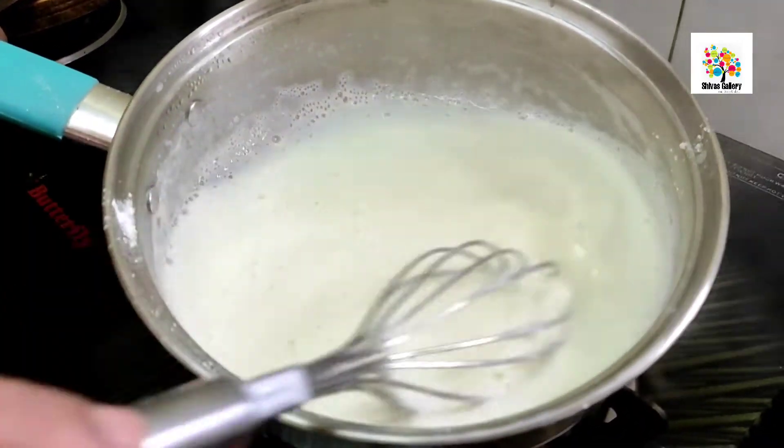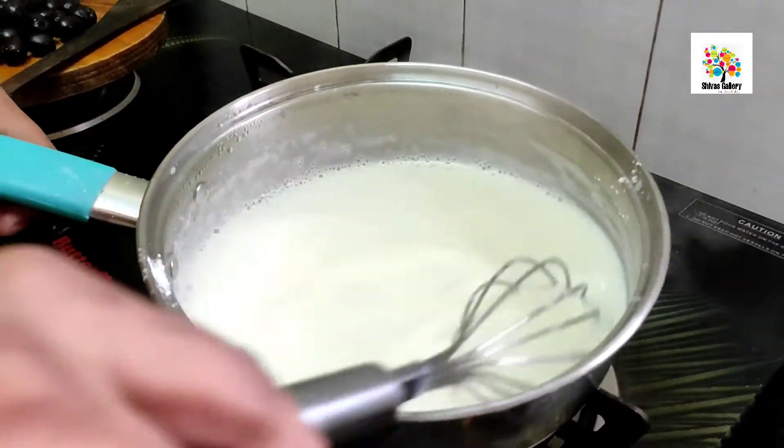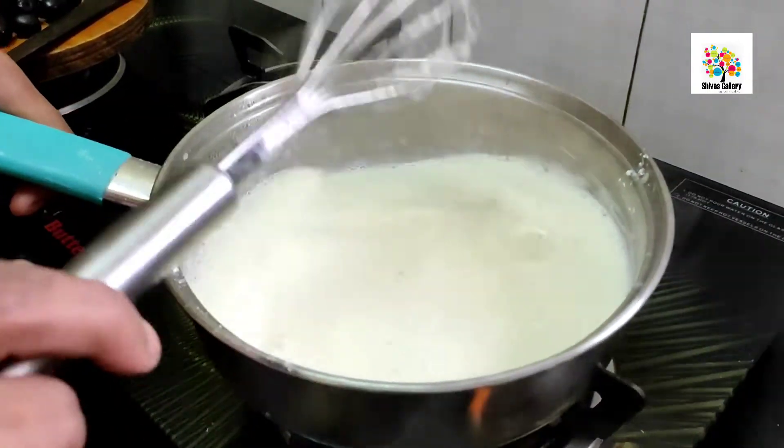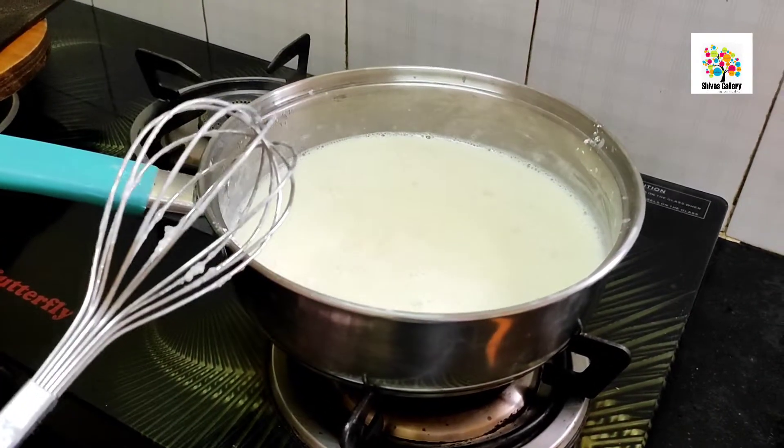Add condensed milk and mix well for about 5 minutes. Add sweetened powdered sugar and milk powder. Add half and half into the pot.